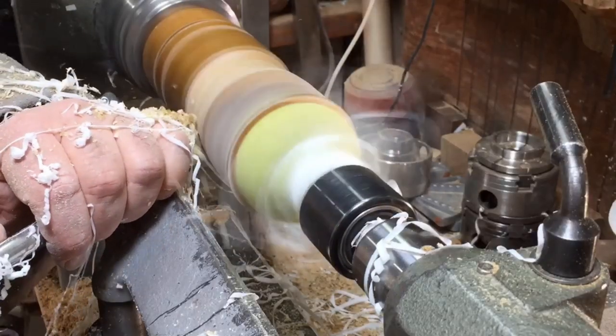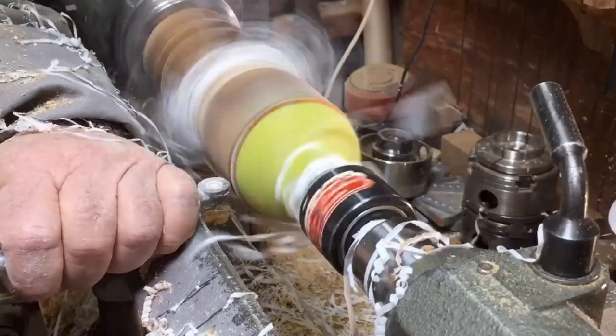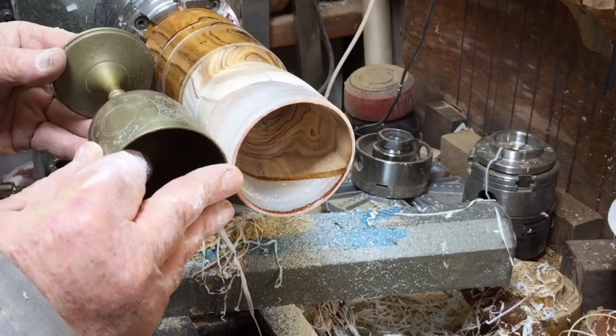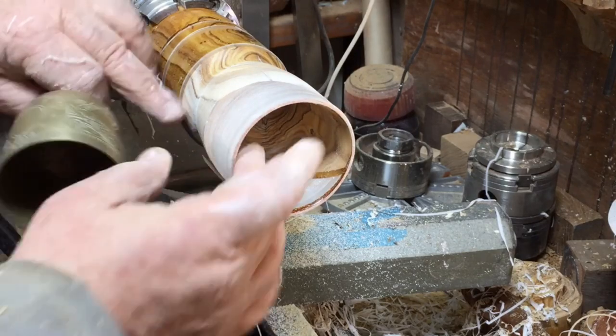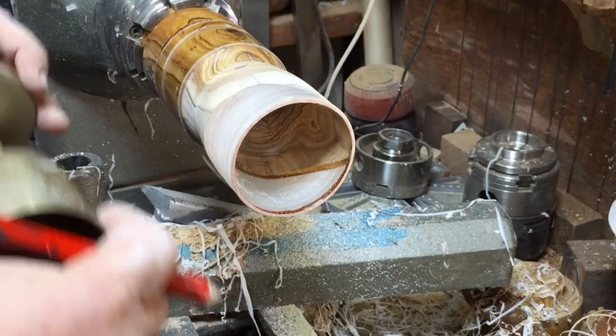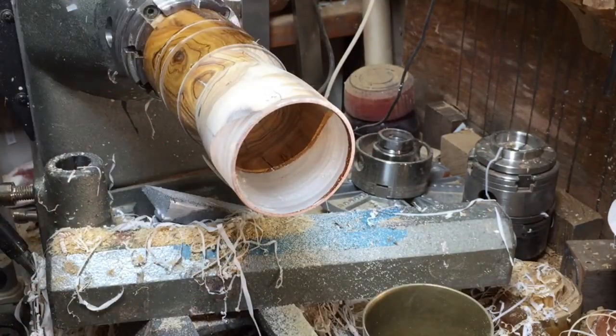Now on the outside shaping, I have to be very careful not to go too thin, and not to go too thin at the end either — because then I'll have a stem and a cup but no goblet.